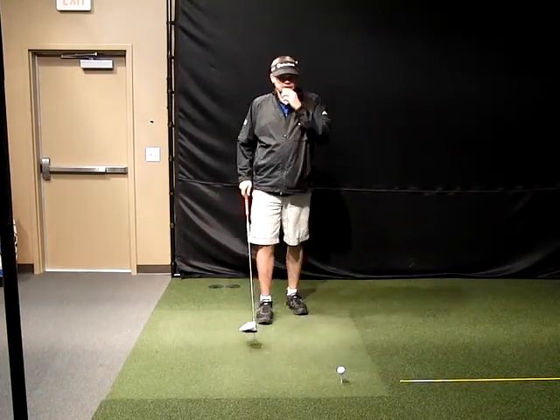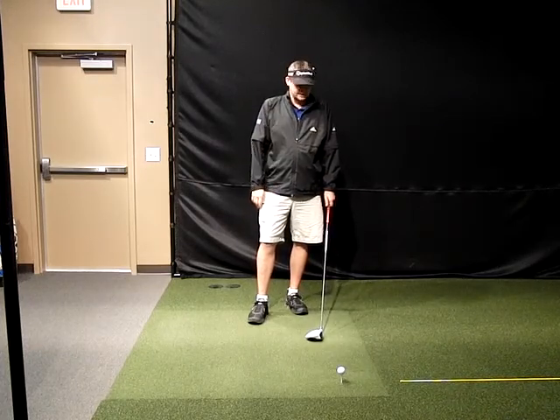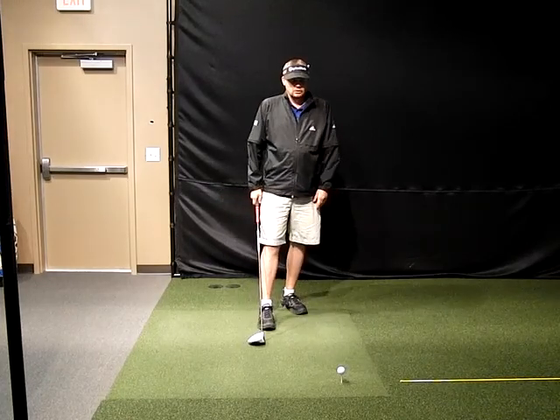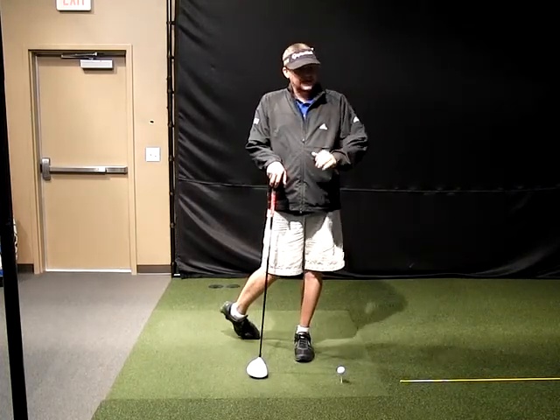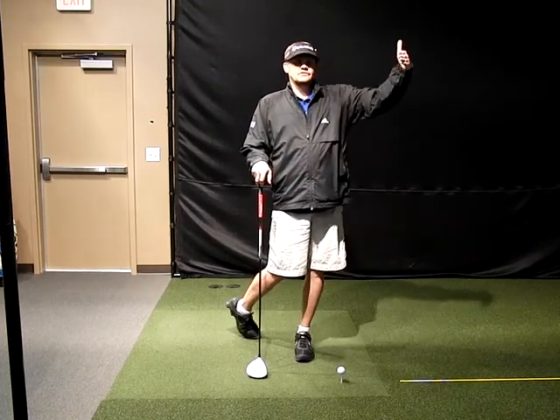So this is the drill that I would prescribe for that golfer, that will help him more than you can imagine. Obviously you can see the golf ball is teed up fairly well. For him, he actually needs to do that. Teeing the ball down is something that some players do, but for this guy, he needs to tee the ball up to give him a sense of hitting up on the ball.